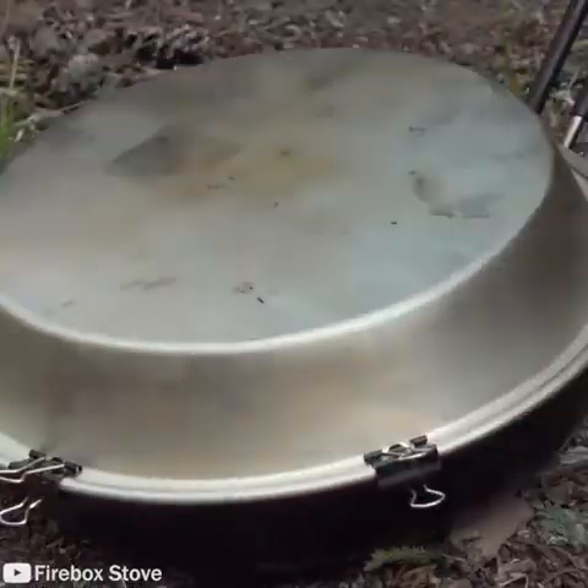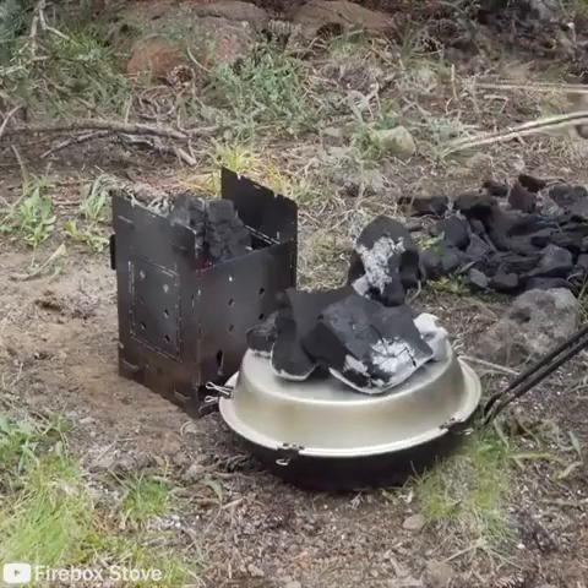Hours and hours — I'm just gonna keep hot coals going all day. I can hear the meat already sizzling.